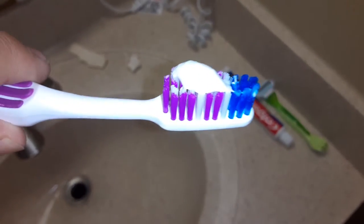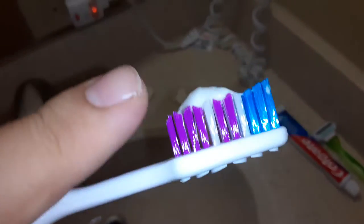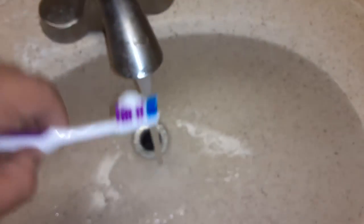This video is on how to brush your teeth. What I do to get this a little more moist, because you see it's really hard bristles, I just put a little bit of water.